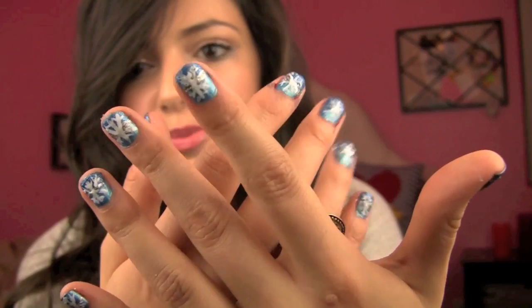So obviously I'm doing a nail tutorial today and I'm super excited about it. I'm going to be showing you guys how to get these kind of snowflake sparkly blue nails. If you're really good at nails, this will probably be no problem for you, but even if you're not that good at nails, you can still do this. It's not very hard and it's super quick also.